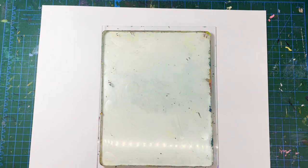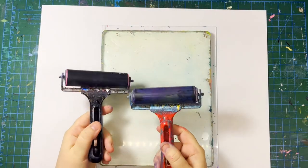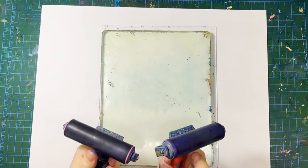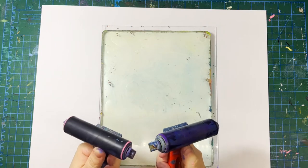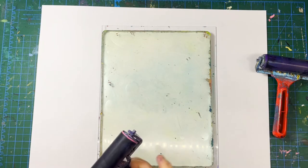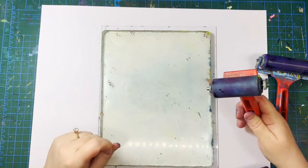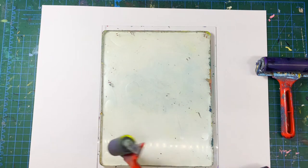The first beginner tip for gel printing is to get a couple of brayers. You want more than one because you always end up having more than one color on the go at a time. If you have different sizes of gel plates you can get different sizes of brayers as well. They have skinnier ones like this, which is a two inch — I don't use that very much because I like the big gel plate.